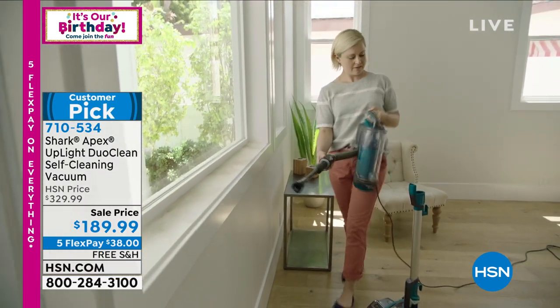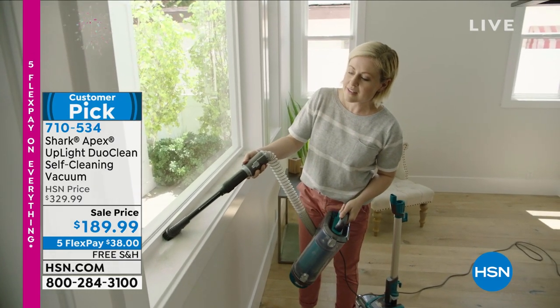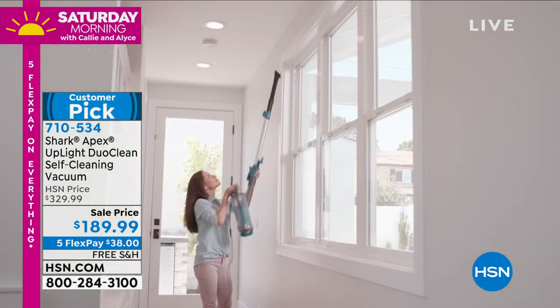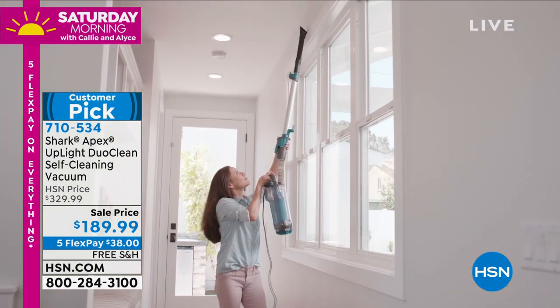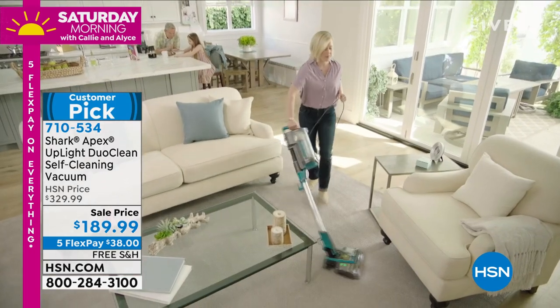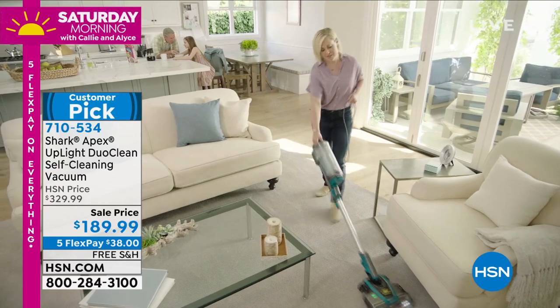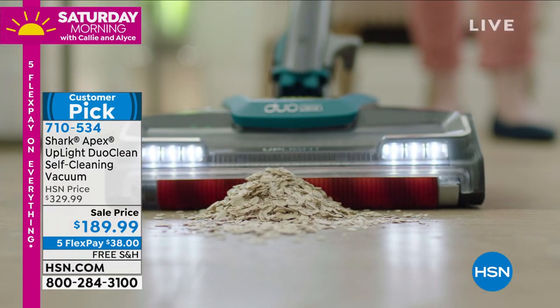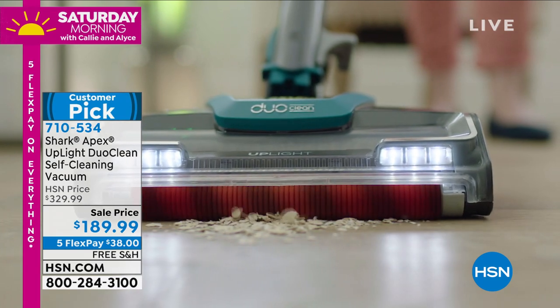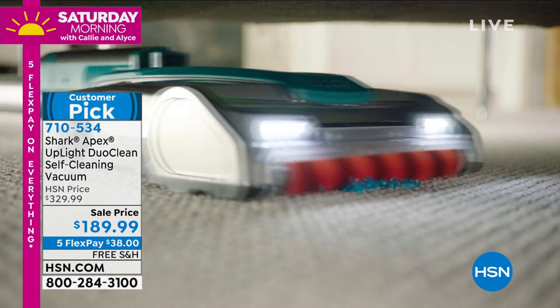In addition to the 50% more suction, there is a self-cleaning brush roll — actually two of them. You'll use them without having to worry about the brush roll getting tangled up with hair, which causes you to lose suction power. Every time you use this vacuum it's like having a fresh start with a fresh brush roll, and it picks up everything from the tiniest of things to the most.